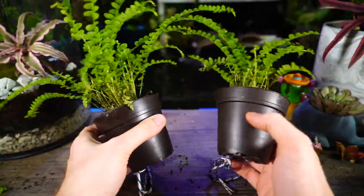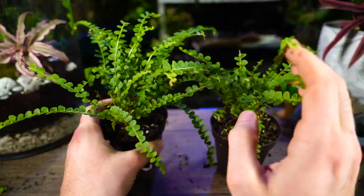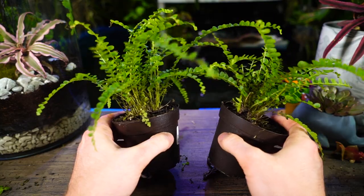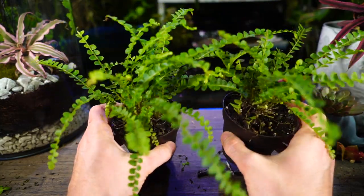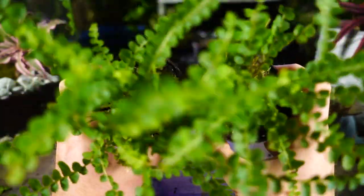Just like with other ferns, the roots tend to be delicate, so fertilize during the growing season — typically late spring through late summer, when you notice the fern is actively growing. Use a half-strength to quarter-strength fertilizer. If fertilizing weekly, go with quarter strength; if fertilizing monthly, use half strength — just to be safe and avoid burning those delicate roots.